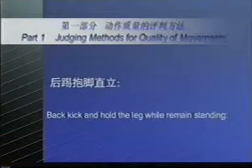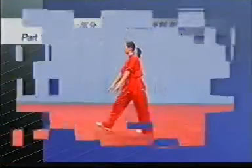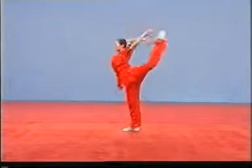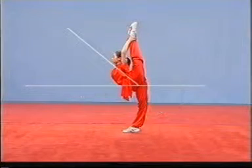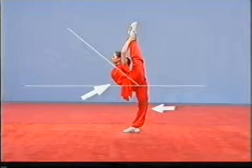Back kick and hold the leg while remaining standing. If the supporting leg bends or the torso inclines forward more than 45 degrees, including 45 degrees, the deduction of points shall be made.